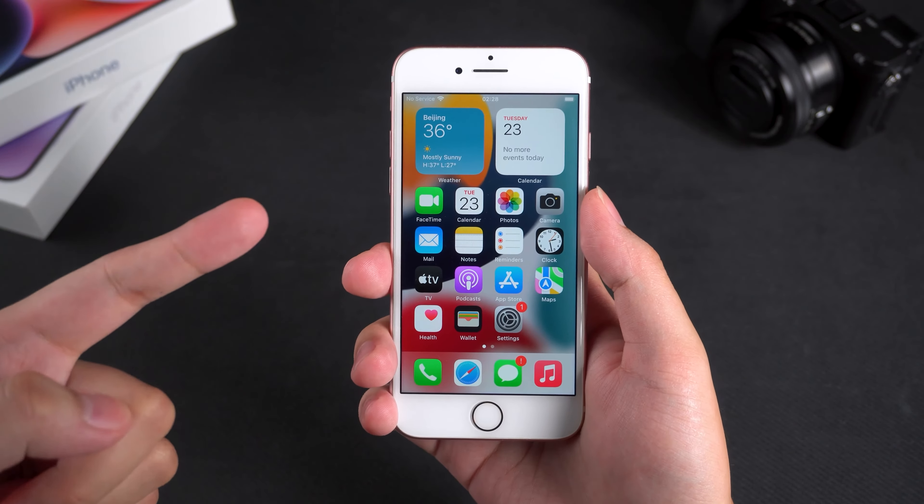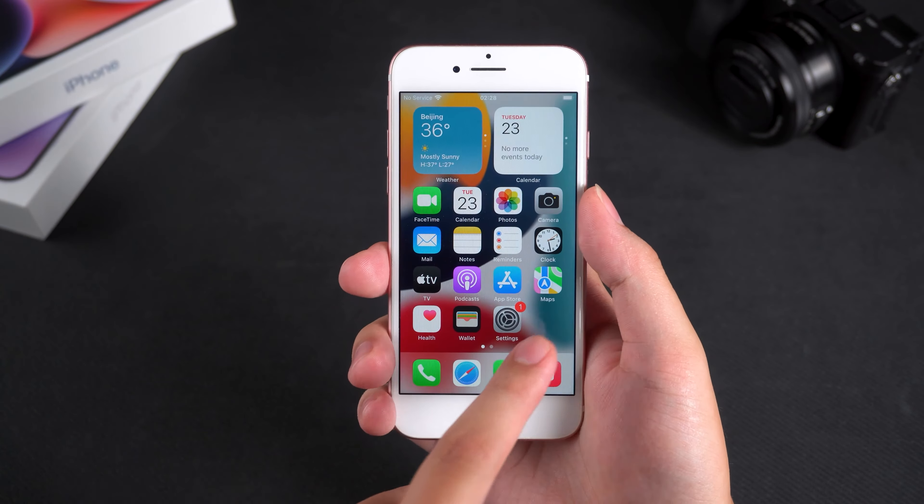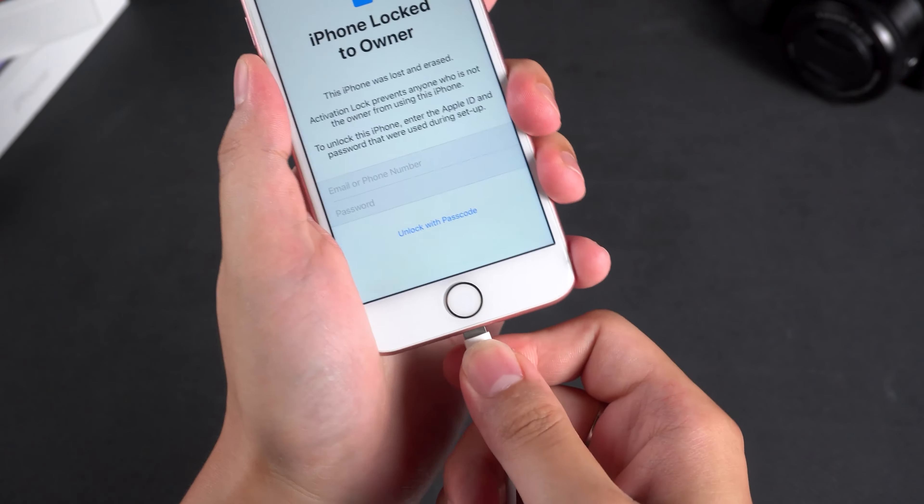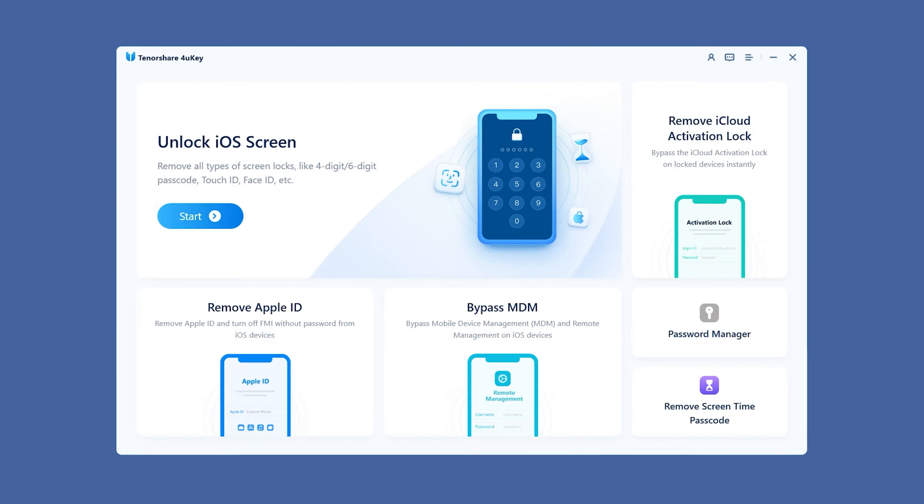The whole process is simple. Follow along with me, and you'll be able to unlock your iPhone 7 in a few minutes. First, connect your iPhone 7 to the computer and launch 4uKey.